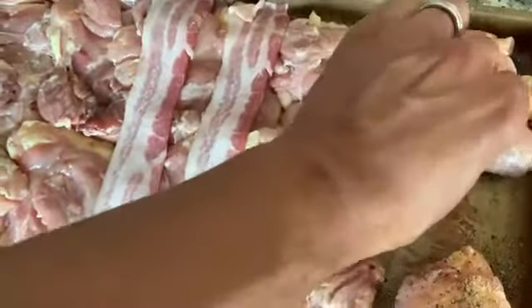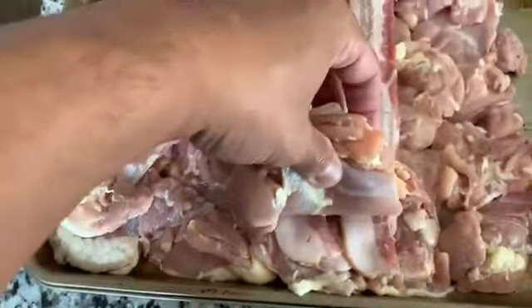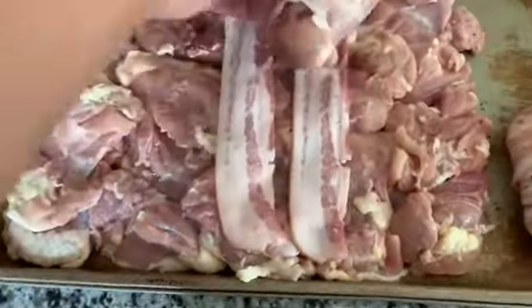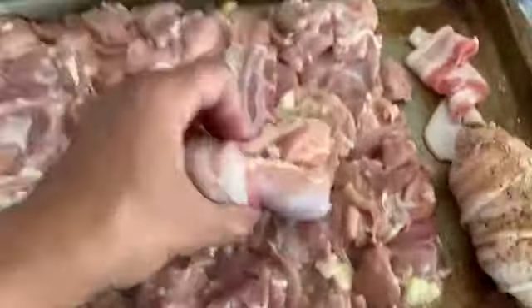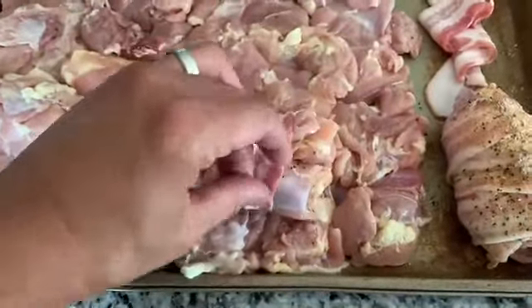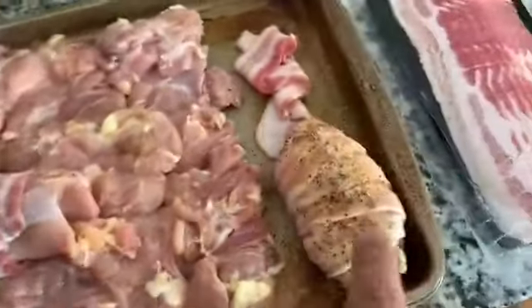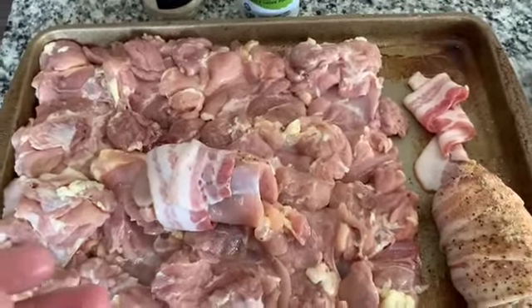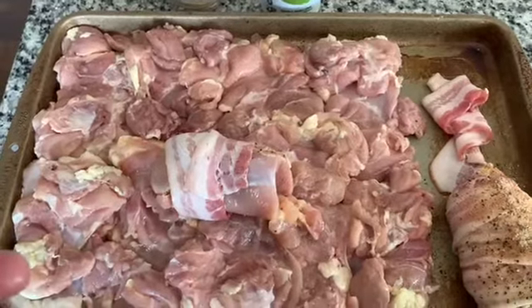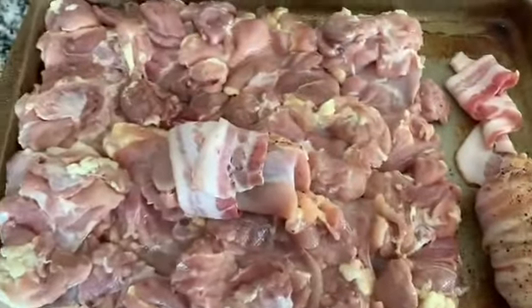Then we just kind of roll this up fairly tight and place it here. We take the strip of bacon and roll it around — usually I do this with two hands. You just kind of wrap it around the chicken thigh. You need two strips of bacon, sometimes one. A couple of these are really small. Then I season the outside and we're going to smoke them. I'm not going to film every single one, but this is what they look like when I'm done preparing, and then I'll see you out at the grill.